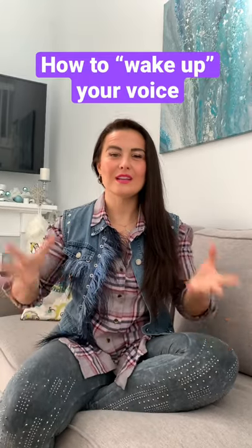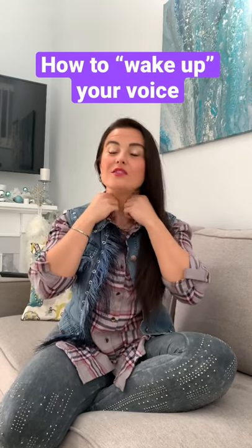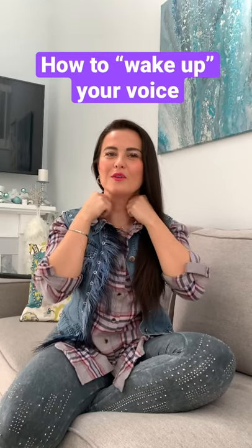My favorite thing to do before I even actually make noise is to physically warm up my voice. So I grab here and pinch. This is all throat — it's just getting blood to the throat and to the larynx.